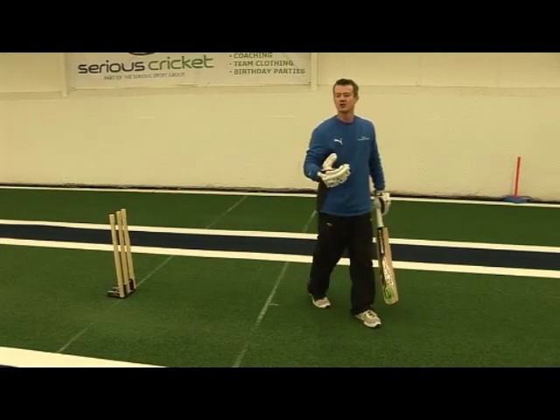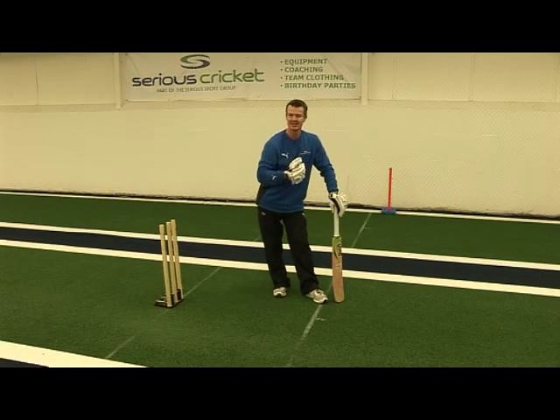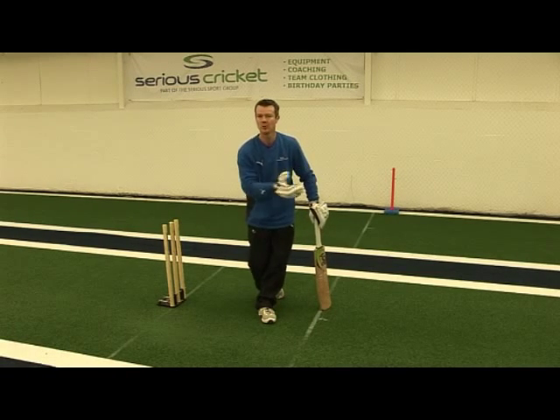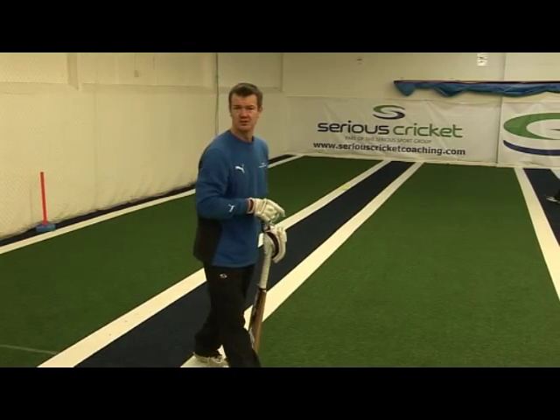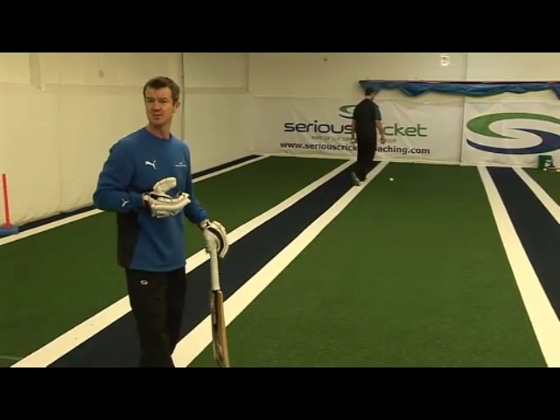It's important when you're doing rapid fire that you don't let technique go. It's one thing to do it quickly and to really test yourself, but you don't want to undermine the technique you've been working on. We're going to progress to an overarm feed, and I'm going to go back to my stance position.